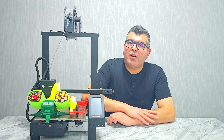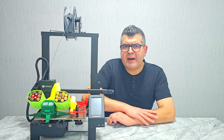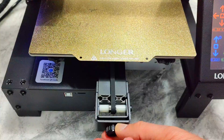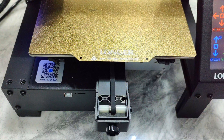The Longer LK4X also features a new aluminum frame design which is both sturdy and lightweight, making it easy to move the printer around as needed while also ensuring that it stays stable during the printing process. The belt tensioner is another great feature, making it easy to adjust the belt tightness for better printing.